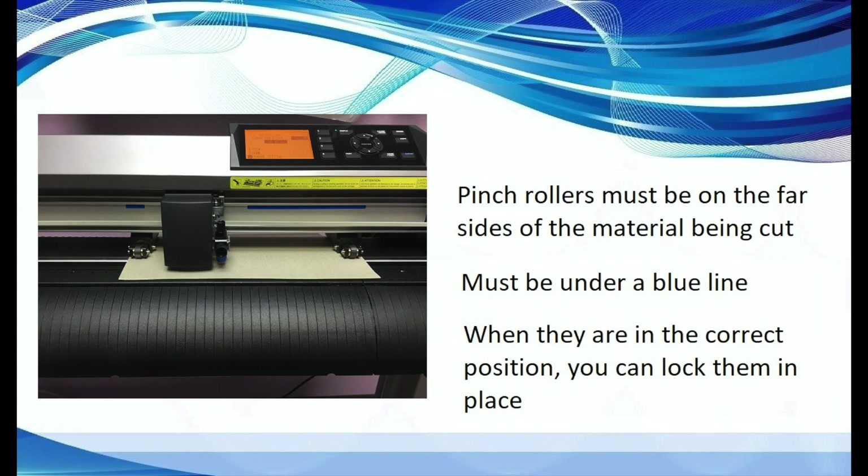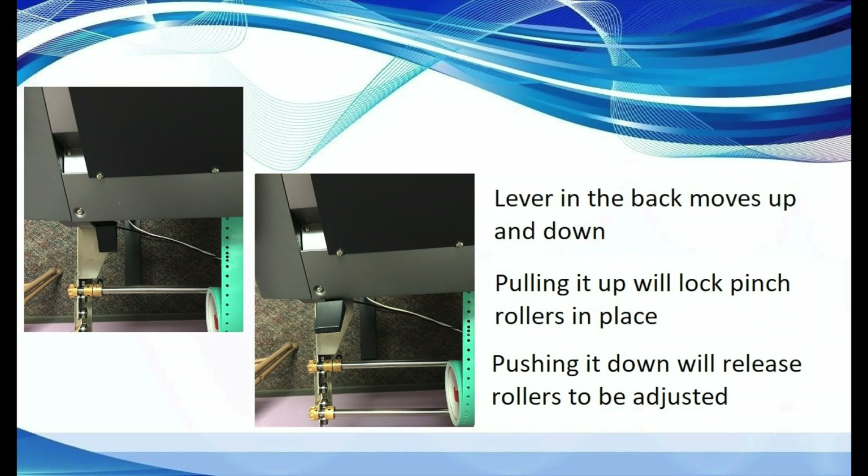The pinch rollers need to be located on the far edge of each side of the material. Once you are satisfied with their placement and verify that they are each under a blue line, you can lock them in place. On the back of the machine, there is a lever that moves up and down. Pressing the lever up locks the pinch rollers in place against your material, and pressing the lever down will move the pinch rollers up so you can readjust them or remove your material.